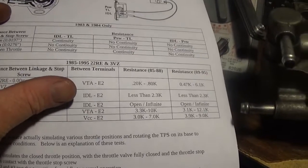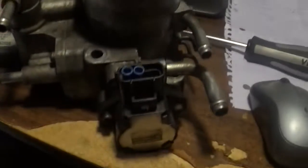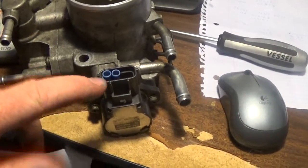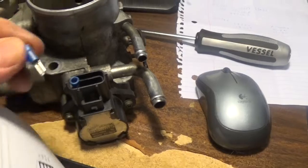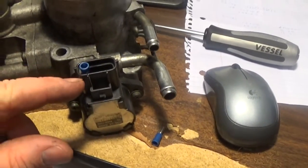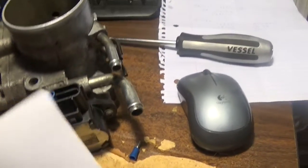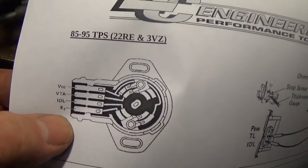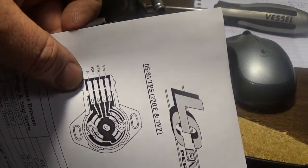Test number 1 says find VTA and E2. Looking at your throttle body, if it's positioned this way — let me take these out and show you. This is what I put in there — I'll talk about that in just a second. The bottom one is going to be your E2. It's basically laid out like this — that's going to be E2.